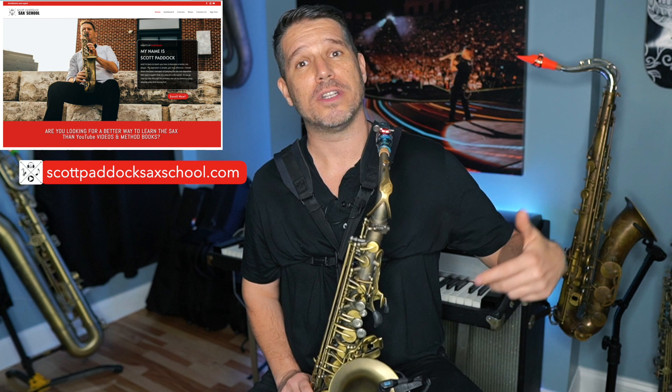If you'd like to learn a lot more about style, articulation, improv, and just the saxophone in general, I'd like to invite you into my saxophone world at the Scott Paddock Sax School, where I will teach you step by step how to become a better saxophone player.